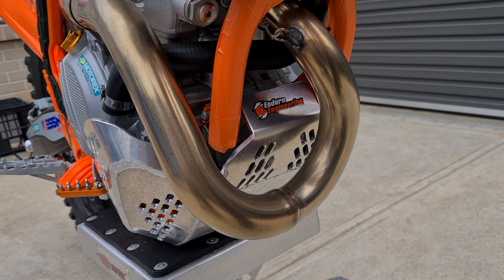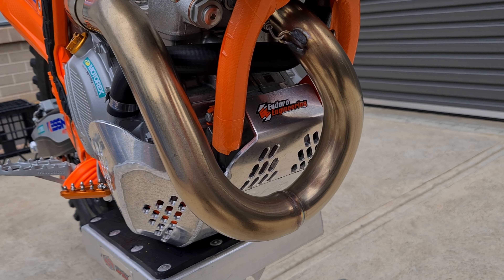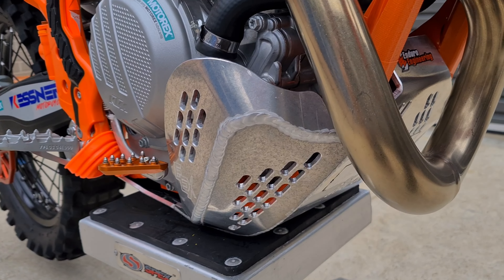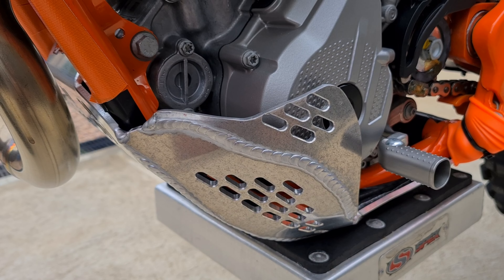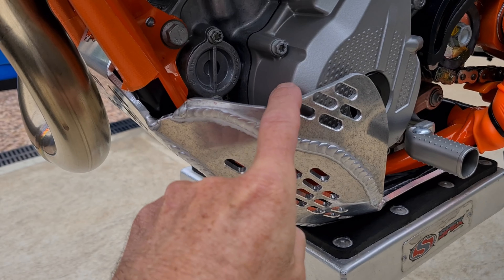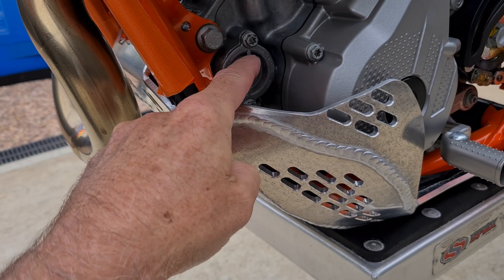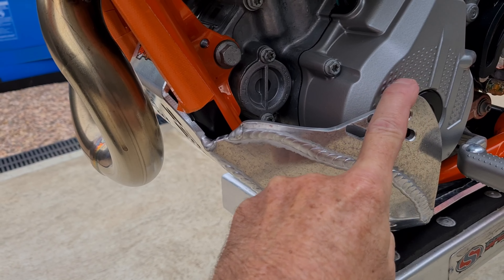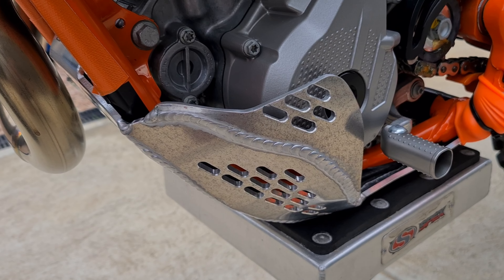I've gone with the Enduro Engineering Bash Plate again — this is probably about my seventh or eighth one on different bikes. I absolutely love them; I think they give a lot more protection than the B&B ones. The only modification I've made is cutting it down up through here — it used to be much higher, and you couldn't get the oil filter out without taking the plate off. So I cut that down and it still gives tons of protection.